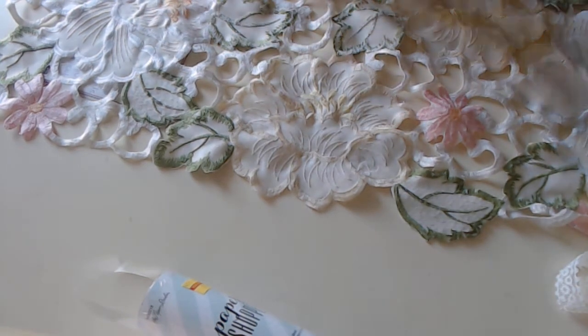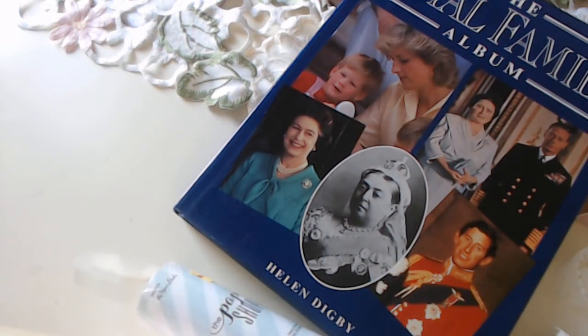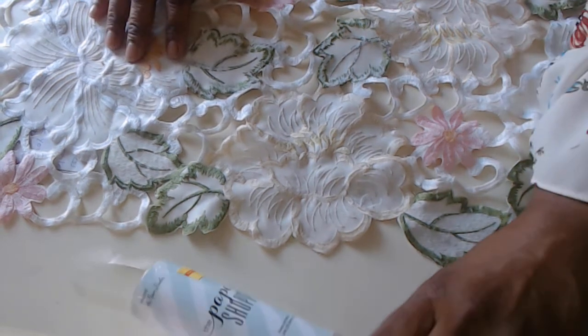The last book was just a royal family album — I like anything about the royals, so I got that one. That's all for my little haul; I just wanted to show you some of the things I picked up at the thrift store.